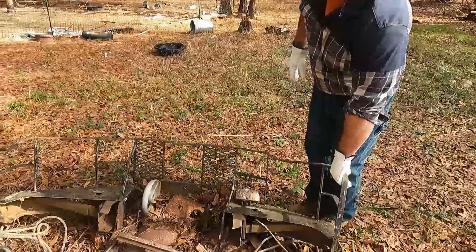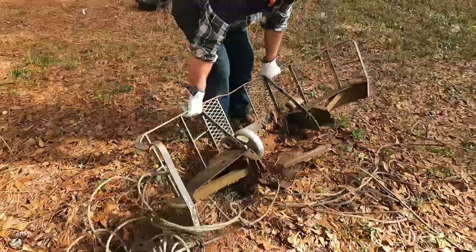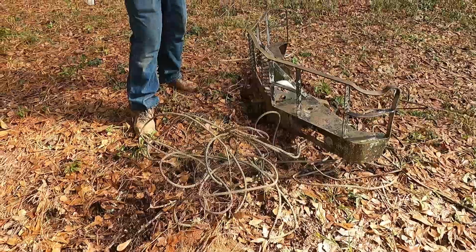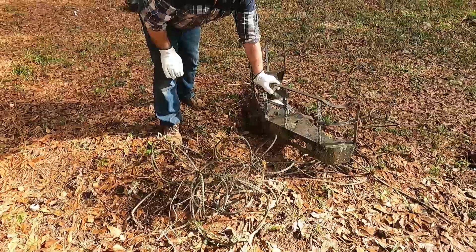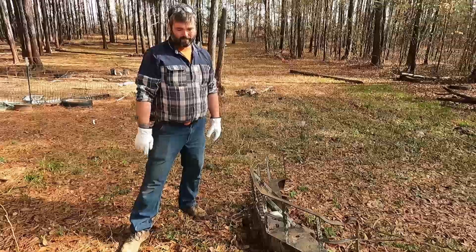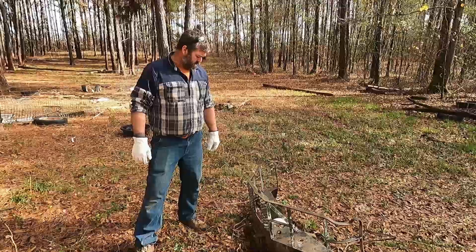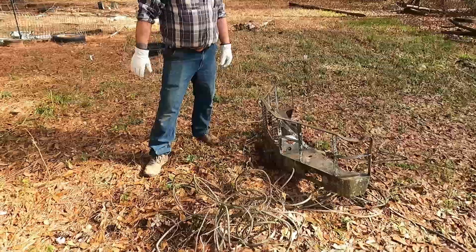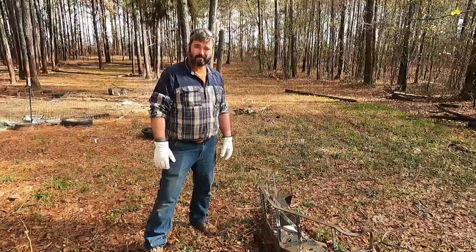Luckily I picked this up ages and ages ago — it's an old bumper off of a deuce and I wanted to try and fix the winch, but the winch was too far gone. But the cable I've actually kept oiled a few times over the years, still in really good shape. 3/8 inch — I think it'll be really hard to put enough weight behind that to snap it. We are going to attempt to get this thing all straightened out, cut it off this bumper, and make a usable cable out of it.